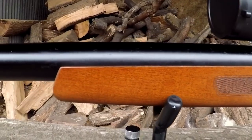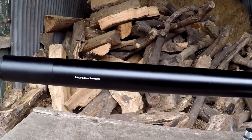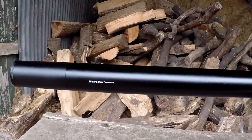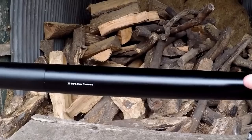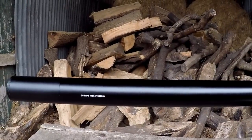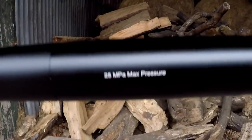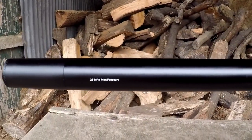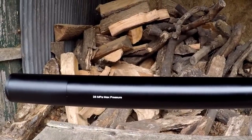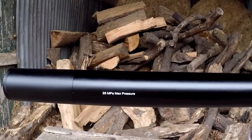Moving further along we get to the really interesting part of this gun — the barrel. Unlike many guns, this barrel is actually surrounded by the air cylinder itself. The barrel is in the centre of this bull barrel setup. What you can see here is not a shroud — that is the actual air cylinder, as written on the side: 25 MPa max pressure. Also located inside the barrel is a set of baffles, which keeps the M30 incredibly quiet even straight out of the box, which we will demonstrate later.